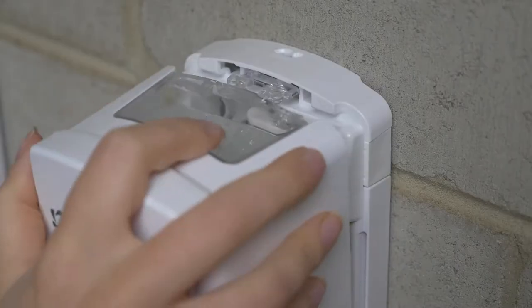Close the dispenser, and always test the dispenser to make sure it's working properly.